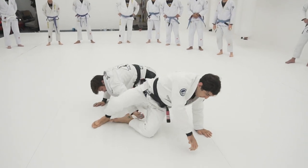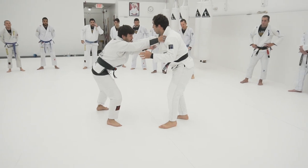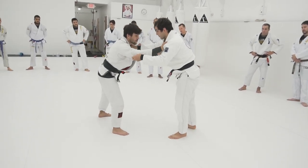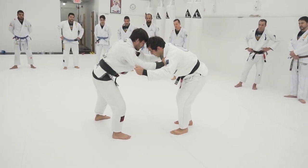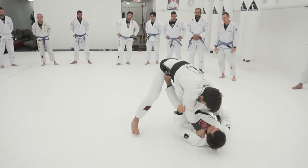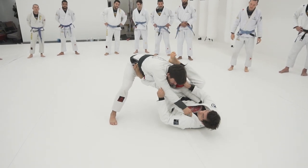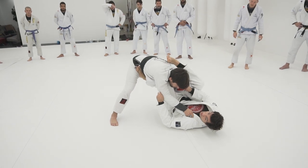One more time. I'm going to be here, hold the collar. My opponent is going to grab my elbow, and then I'm going to hold his arm as well. Lightly step to the side. My left foot is going to come on his hips, and then I'm going to pull the collar to me. At the same time, I'm going to raise my hips and bring my leg behind his elbow and squeeze.